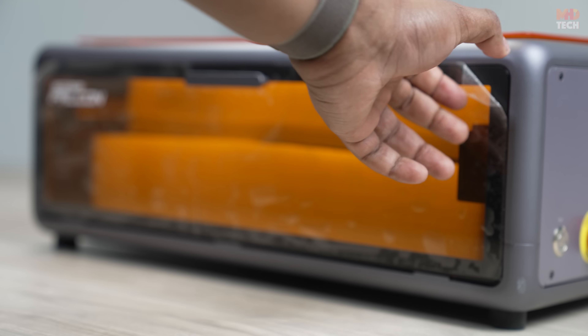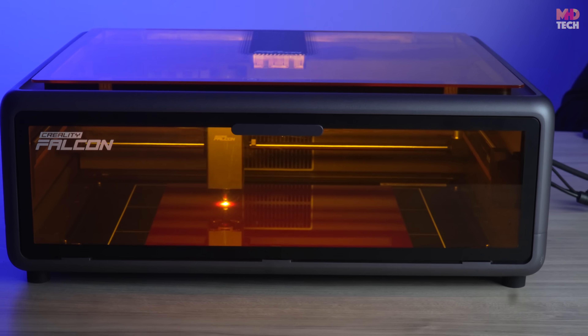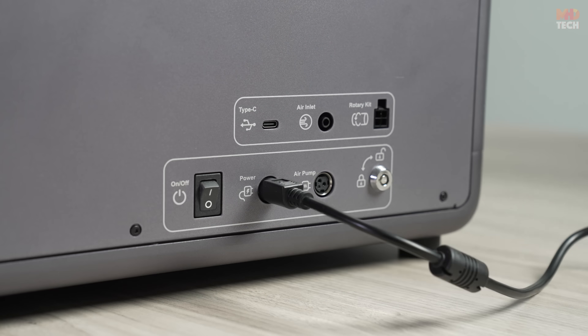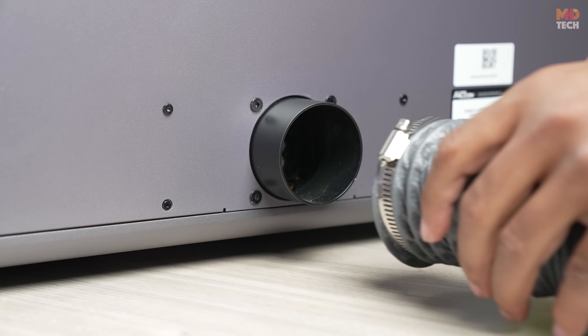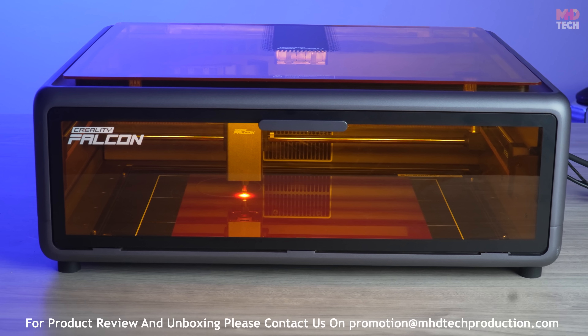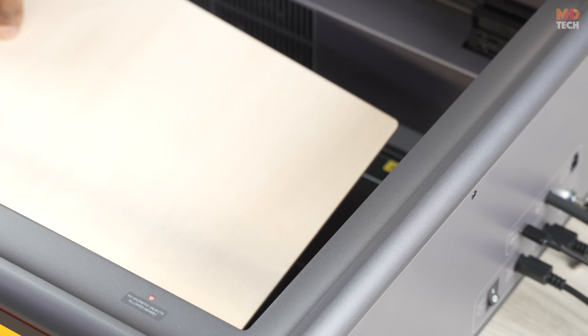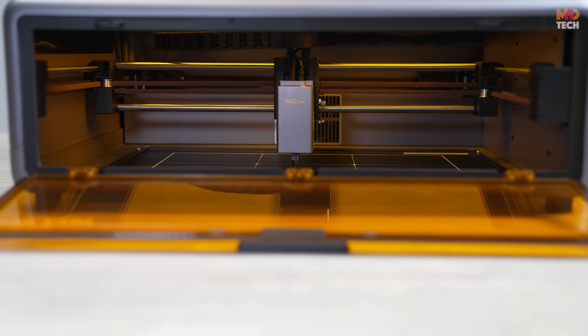Let's see what's inside the box: the Creality Falcon 110 watt laser cutter and engraver, power adapter, safety glasses, and an accessory pack. From the get-go, you can tell this machine is built for serious creators — sturdy, well-built, and ready to handle a wide range of projects.